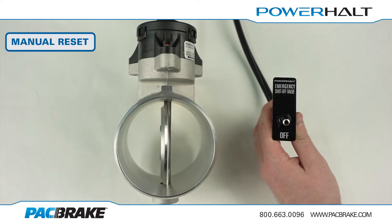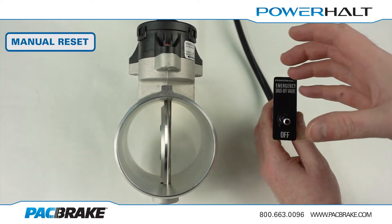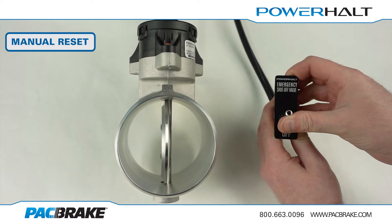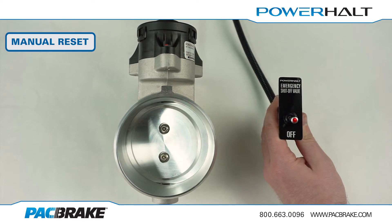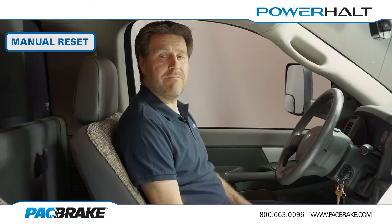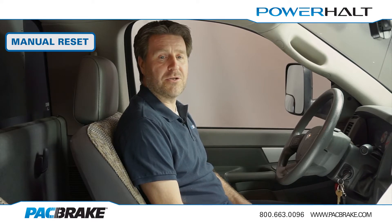To trip the valve manually, you simply push and release the toggle switch like this. When the valve is closed, the engine will shut down and the indicator light will become solidly lit. The valve will now remain closed for a minimum of 15 seconds. When in manual reset mode, the valve will only reset itself to the open position once the operator activates the toggle switch again.